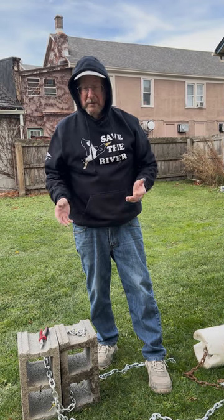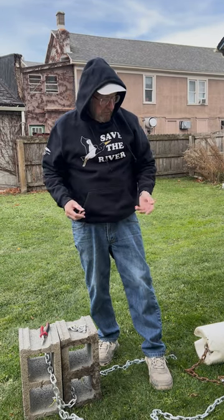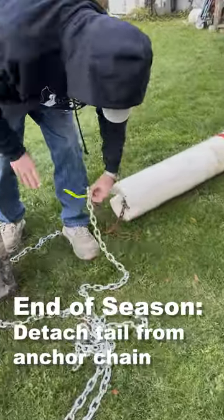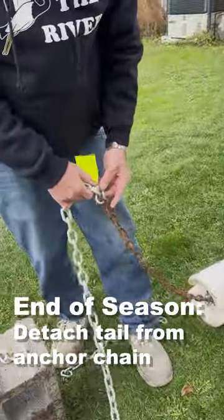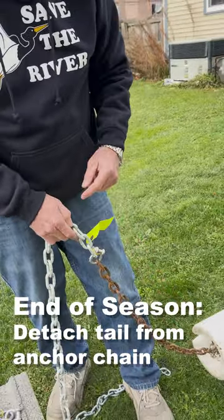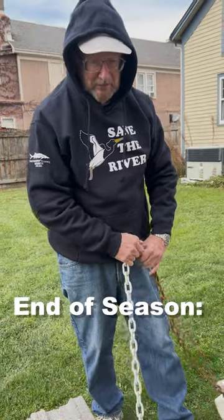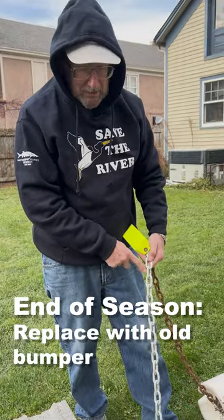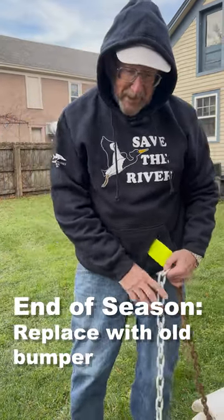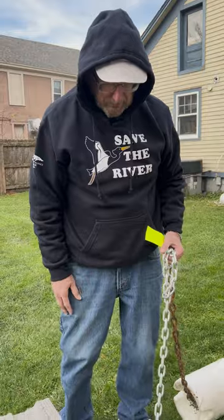When we're pulling them out — pulling the shoal marker at the end of the season — what I do is pull the marker and take apart the tail from the main anchor chain, then tie on an old bumper with maybe 10 or 15 feet of line. Tie it on securely, and when you come back in the spring, hopefully you'll be able to find the anchor chain. That makes it a lot easier than having to pull the blocks too.